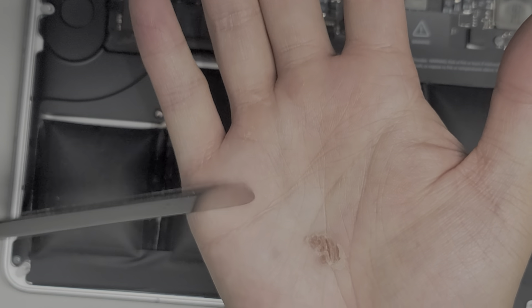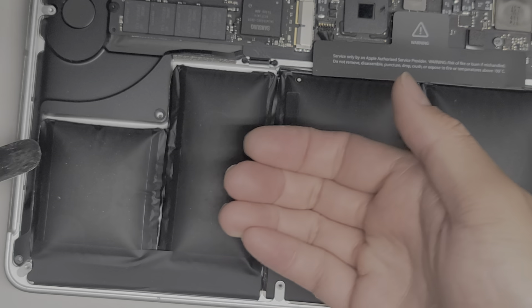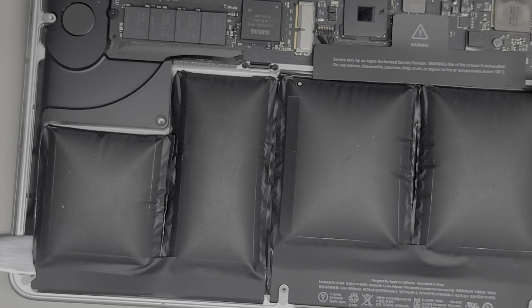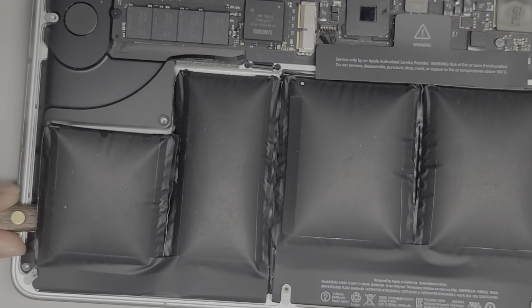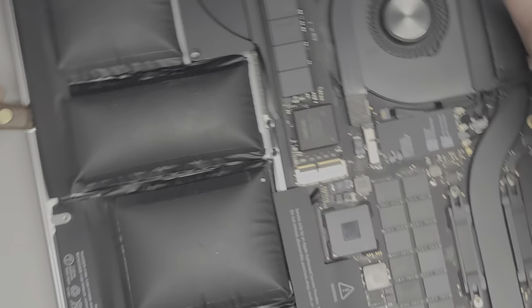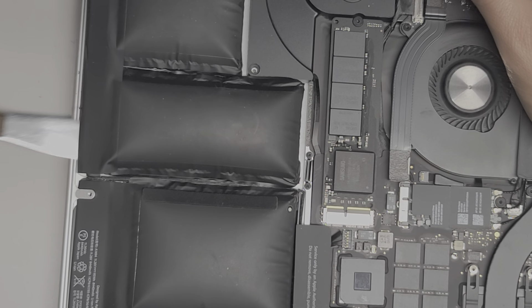Now we're going to go ahead and scrape along underneath each of these. If your tool is curved, you want it to scrape underneath — not scrape upward. We're going to go ahead and scrape underneath all the battery packs like this, then go up this way. We got these two out.